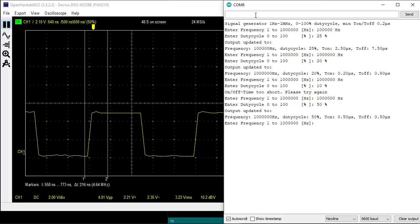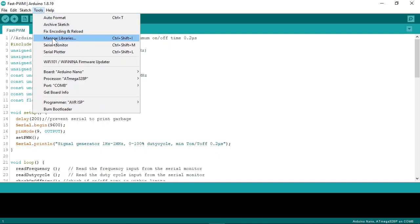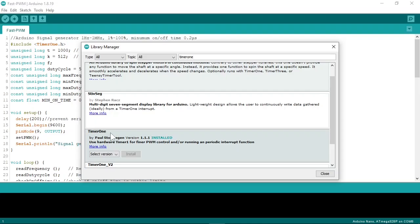Let's have a look at the code. Here is the code — I will leave a link in the description so you can download it. You will need to install the Timer1 library. Please go to Tools, Manage Libraries, and in the search bar type "Timer1". Here you see the library you need — install it.